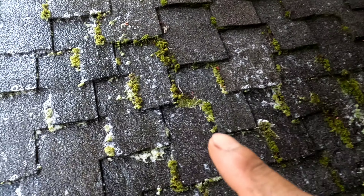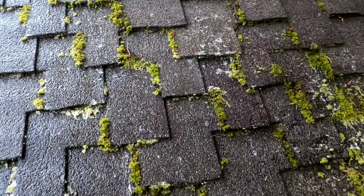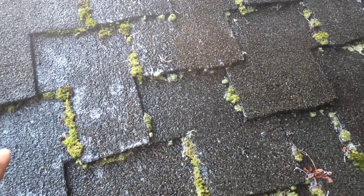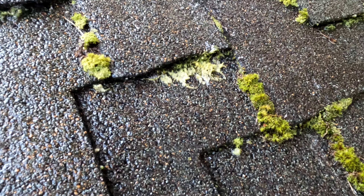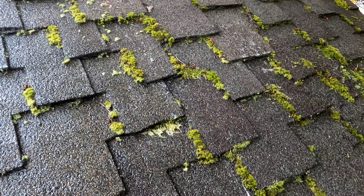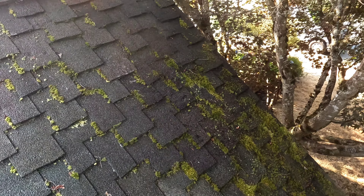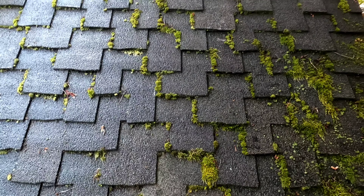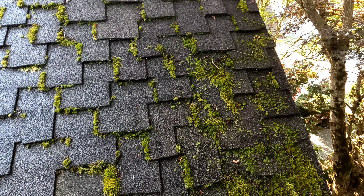Look how the color of the moss is changing. That means the solution is working — it takes time, but you can see it's turning a different color. It will die and eventually blow away in the wind. This is how they look. I just spread a little bit but I'll be doing this all over, and you'll see how they look at the very end.